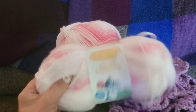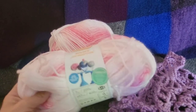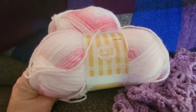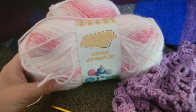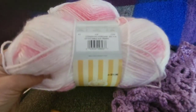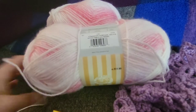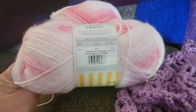Let me see — this is Lion Brand Ice Cream, and the colorway is Strawberry Shortcake. I think in other videos I said the colorway was Ice Cream — nope, the colorway is Strawberry Shortcake.